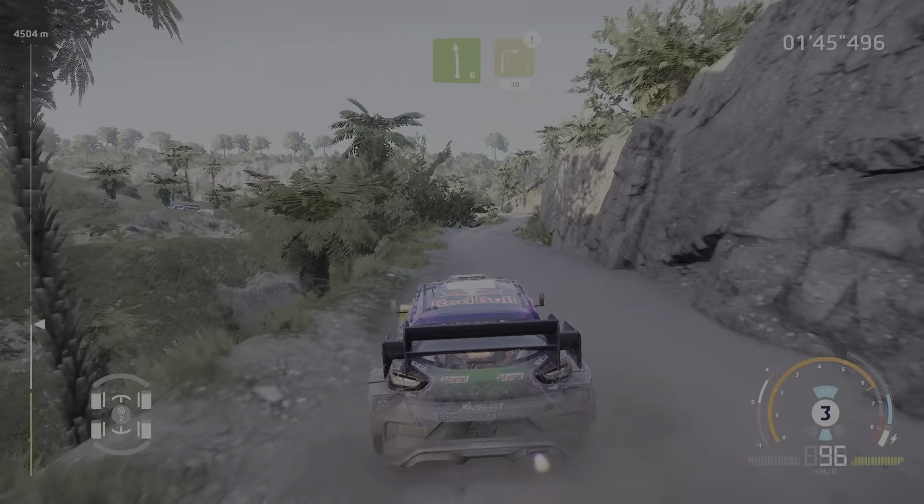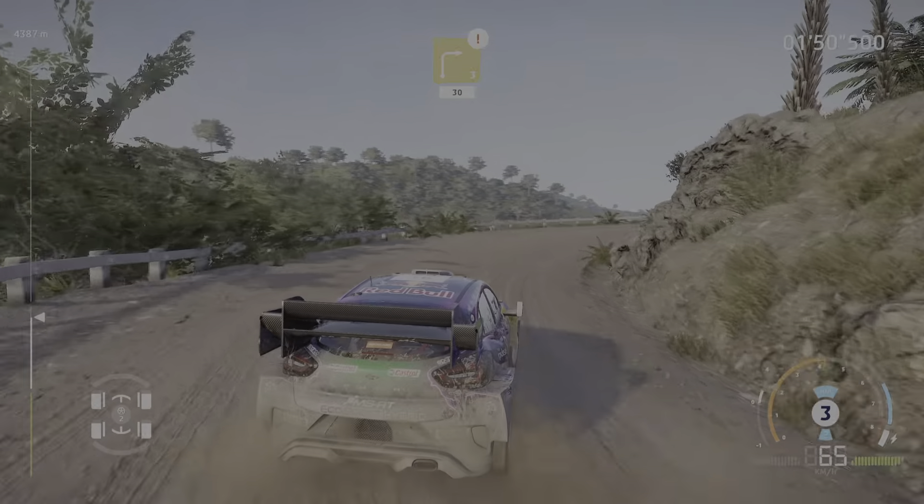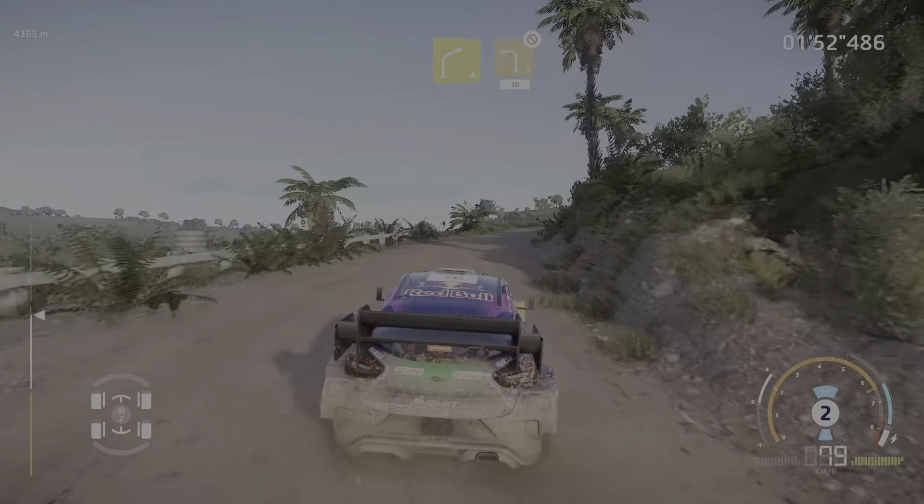Left 6 into caution, right 3, tightens, 30. Right 4 into left 3, don't cut.